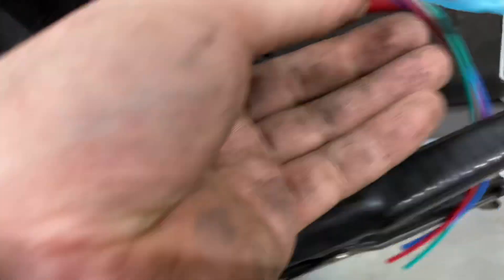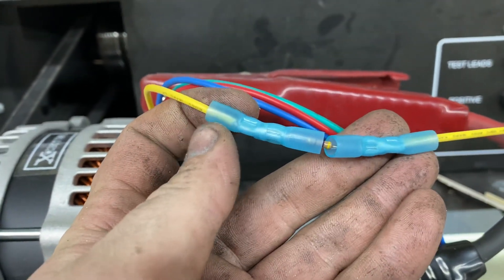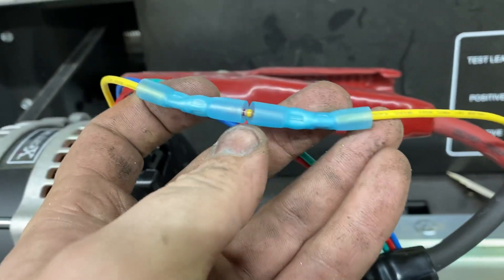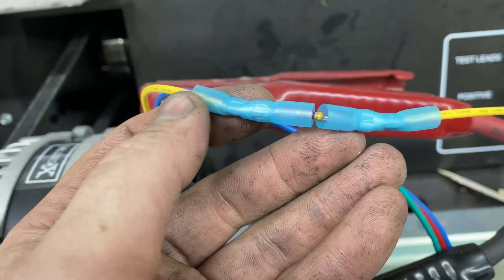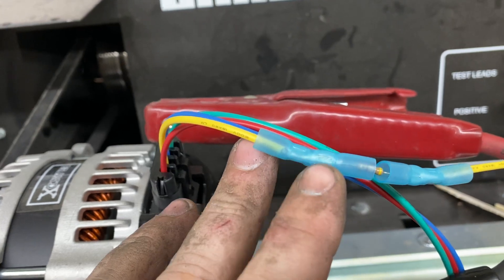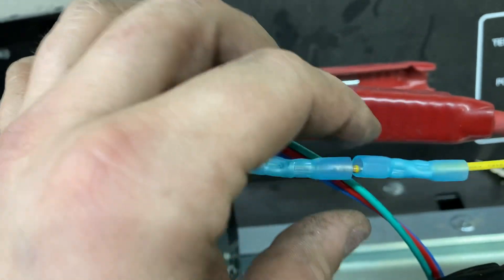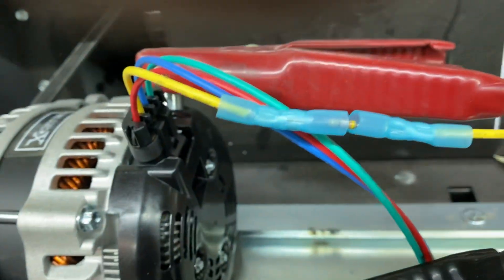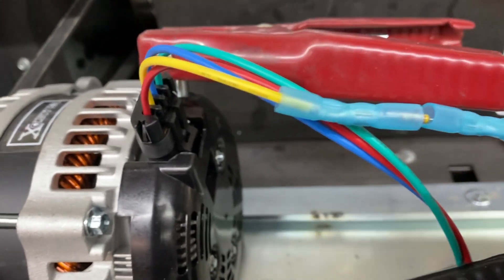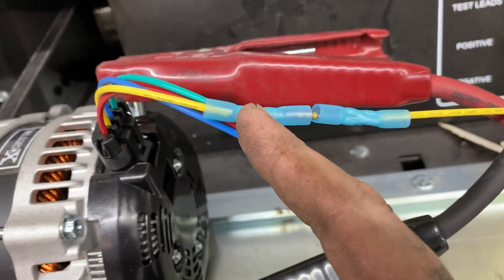What you'll basically do is cut the wire and use solder crimps — you don't necessarily have to use these, but I like them because they already have heat shrink on them. There are little solder balls inside that will connect and make the connection stronger on the resistor lead. I usually fold the leads over before inserting them to make them a bit thicker for the solder to connect to, and then afterwards you put heat shrink over it.